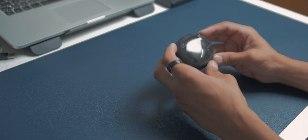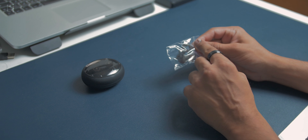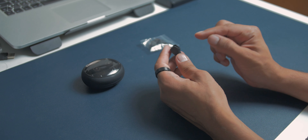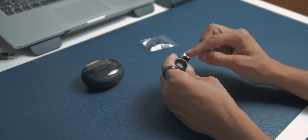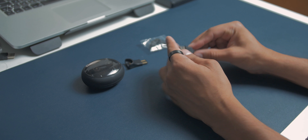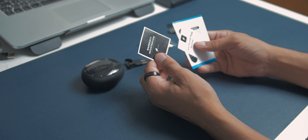Let's put the case aside and see what else is in the box. First we have some extra ear tips along with ear hooks so they'll fit precisely into your ears. We also have a USB dock to charge the earbuds only — so if you want to use the earbuds alone you can charge them with this dock. We also get a micro USB cable to charge the case itself. And lastly we have some user manuals, warranty information, and all that.